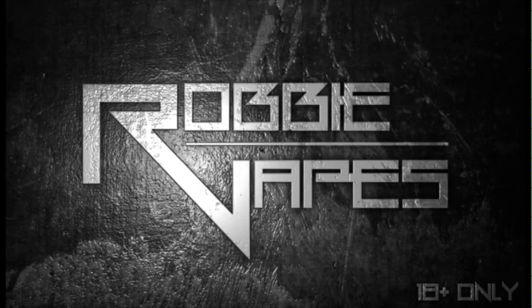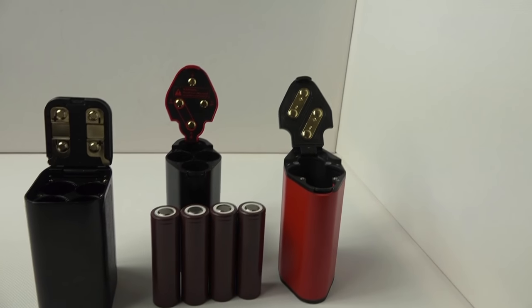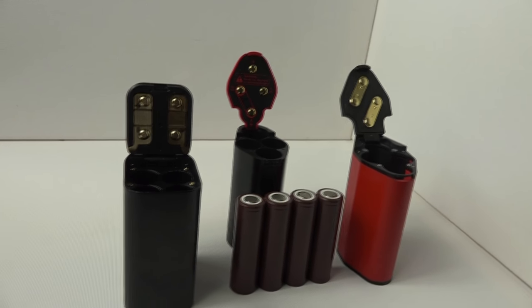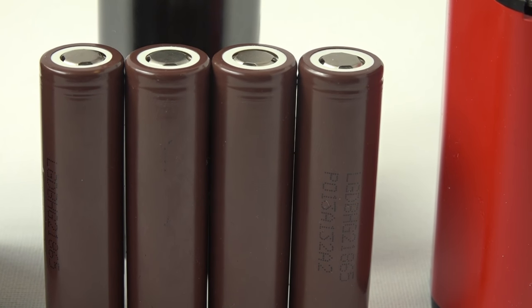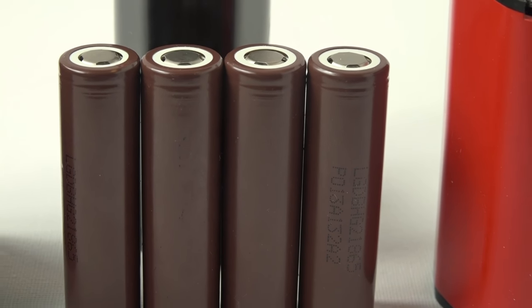What's up YouTube, Robbie Vapes back again. Today we're doing the quad battery device showdown — the Smok GX350 versus the iJoy Maxo versus the Wismec RX300. All three of these devices are quad battery devices, meaning four batteries, and we're going to do a head-to-head showdown to find out which one is the best buy.